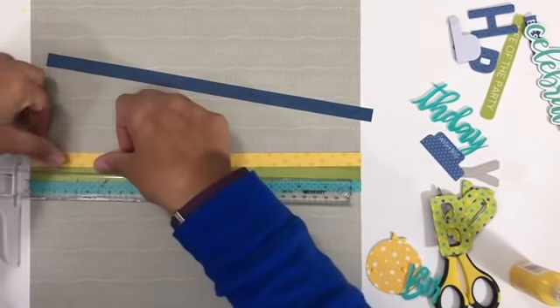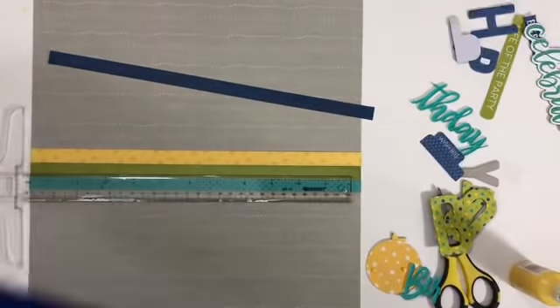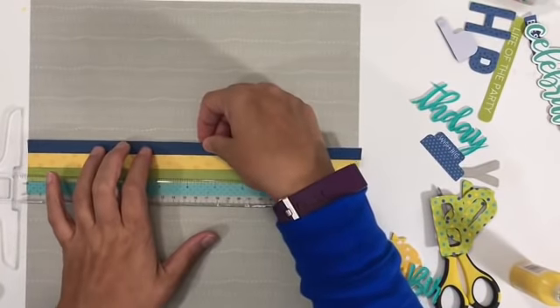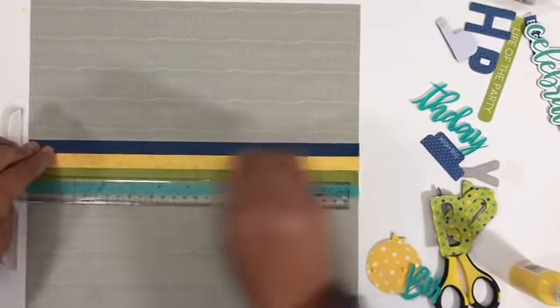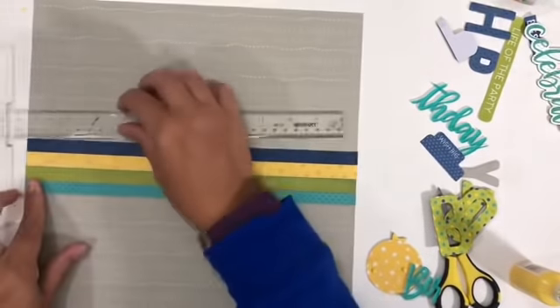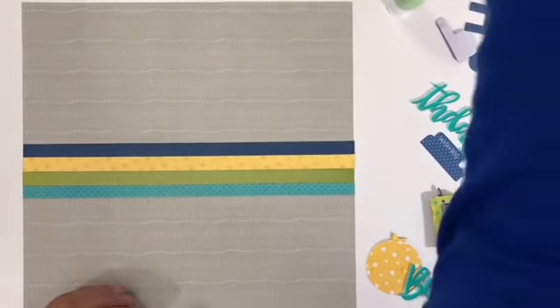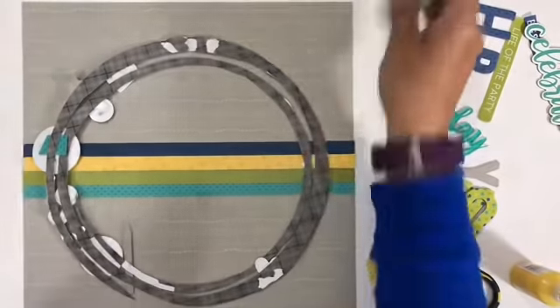I'm working with a pretty tight color scheme, trying to kind of work the colors together and create — I don't know if 'color blocking' is quite the right word — but essentially trying to group my colors together. So right now I have glued down half-inch strips all the way across the layout using my dual tip glue pen.